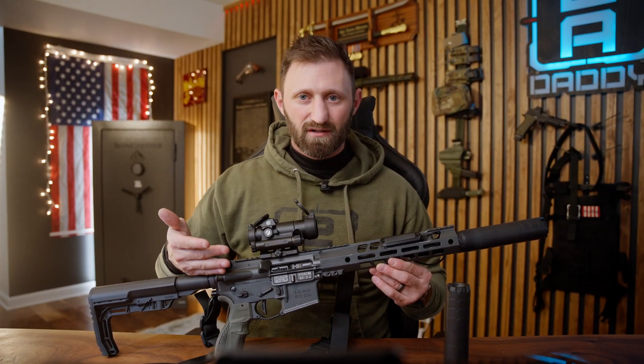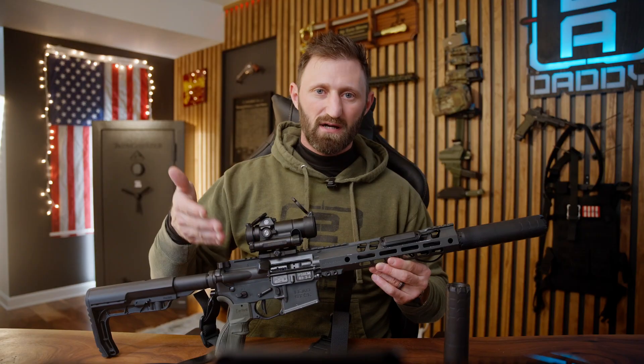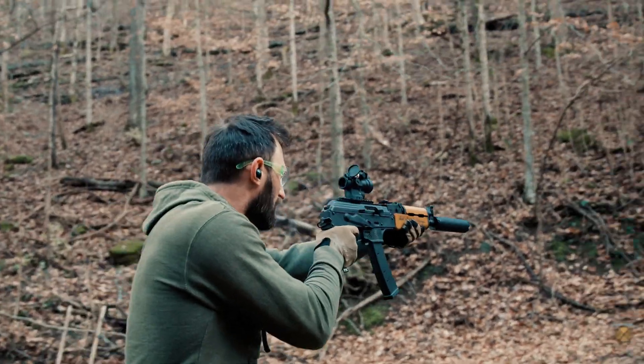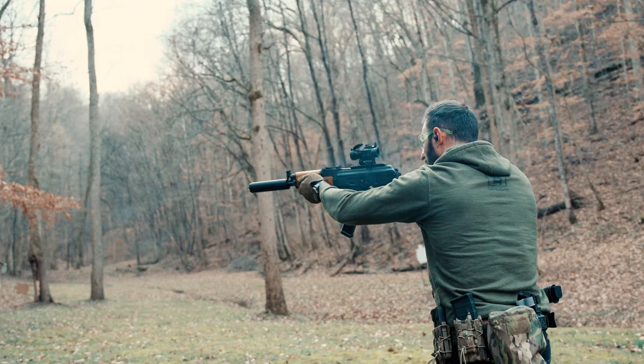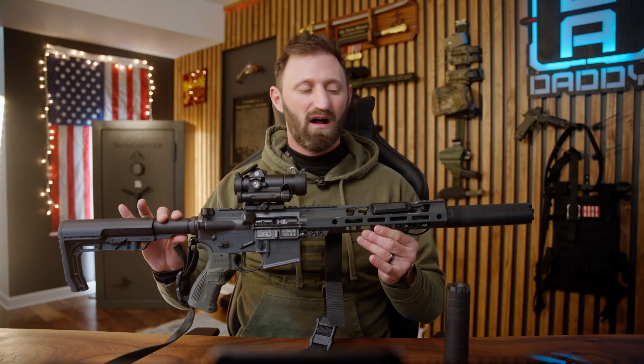Let's talk about zero back pressure. Many will say reduced back pressure or low back pressure, but the 2AD Naptime has zero back pressure. That's zero added stress to your rifle's operating system, no over-gas cycling, no extra wear and tear on your bolt carrier group, and no additional modifications needed to make this work. Everything is just good to go, hot out the gates.